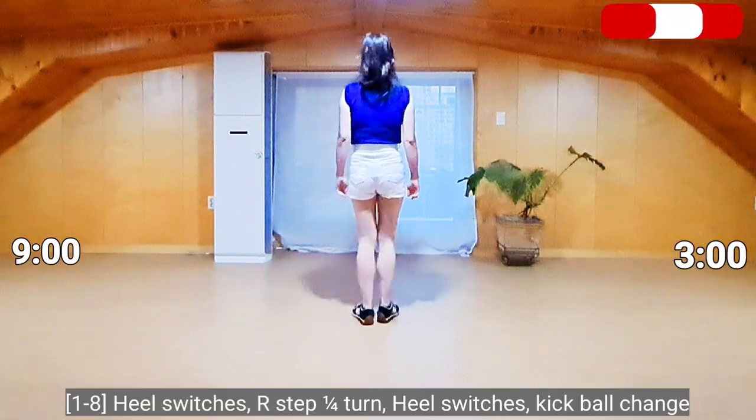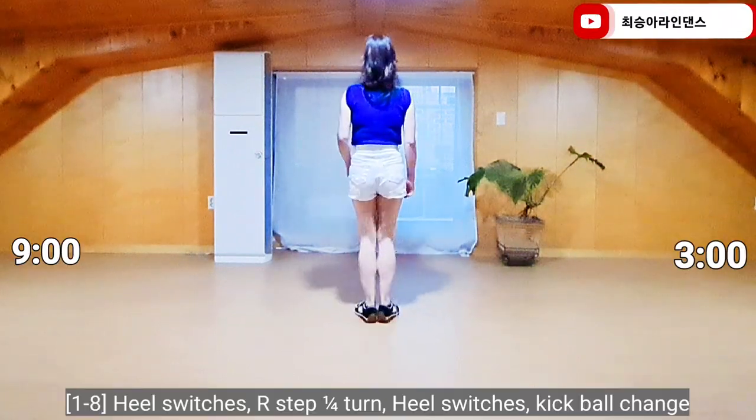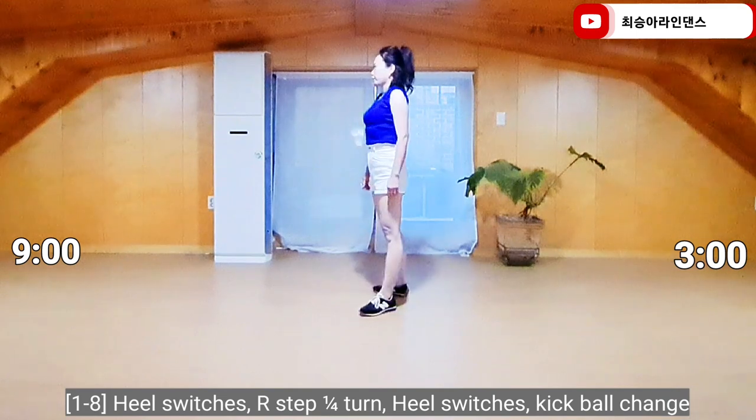Section 1. Right foot, heel touch together, heel touch together. Right foot forward, curl up and drop two.